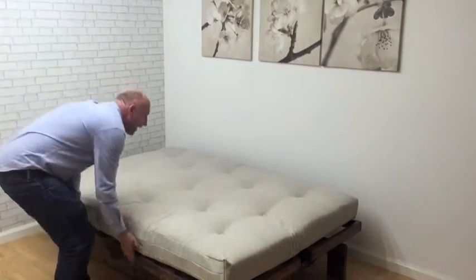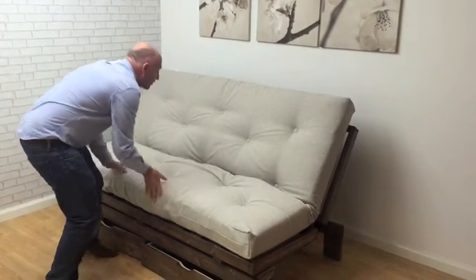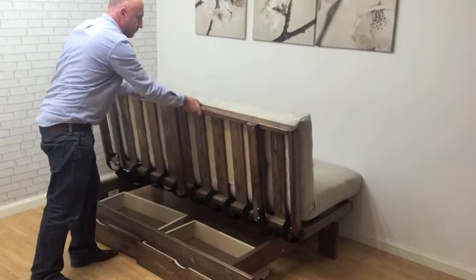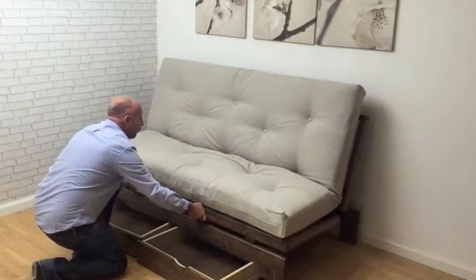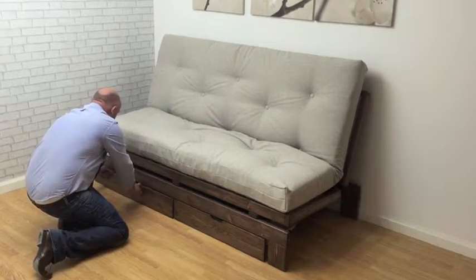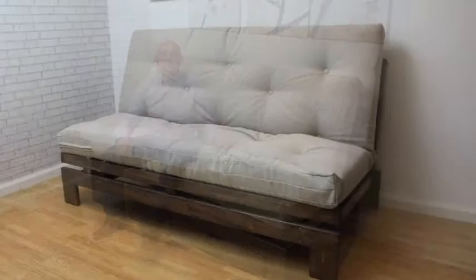Simply lift again to create a lounging position, so the mattress is more laid back, more lounged, and then back into normal sofa position. Push back to the wall and simply reset the drawers. And there we have our new futon sofa bed, the Hastings.